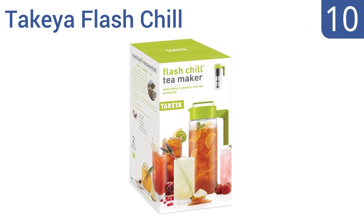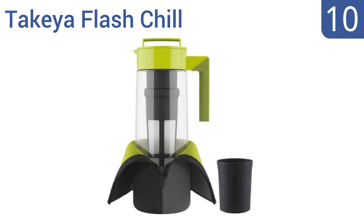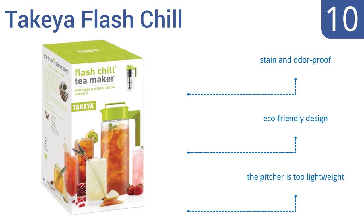Starting off our list at number 10. Ideal for iced tea, the Takea Flash Chill Tea Maker includes a neoprene thermo jacket that's designed to keep your tea cold for extended periods of time. Its airtight twisting lid also maintains both freshness and flavor. It's an eco-friendly design that's both stain and odor-proof. However, the pitcher is too lightweight.